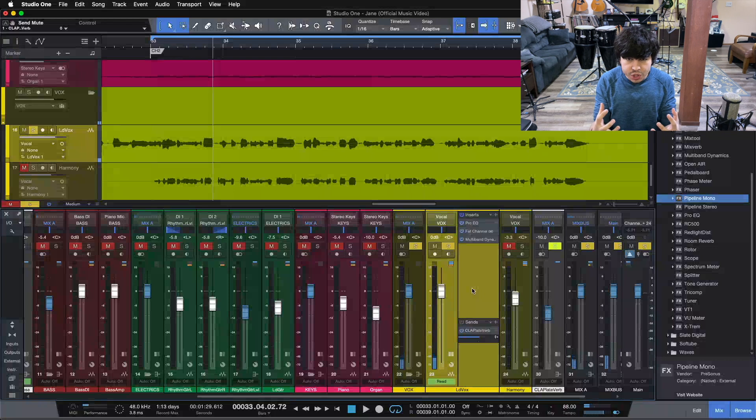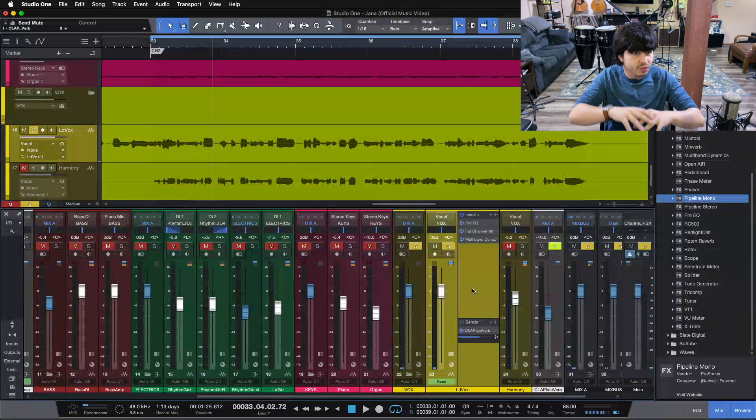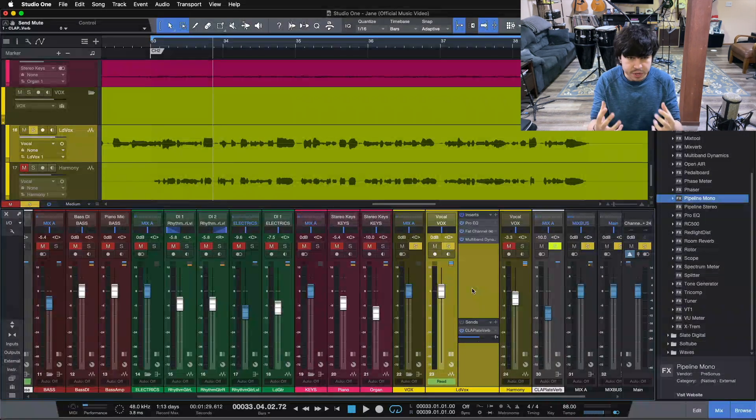You can hear our vocal has a lot of energy to it. It's got some nice character coming from our compressor, good highs from our EQ, but nothing is too harsh because of our de-essers. So let's dive in here and take a look at what these three plugins are doing on this chain.